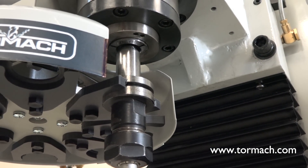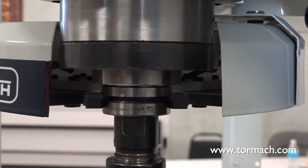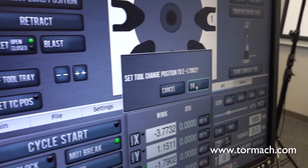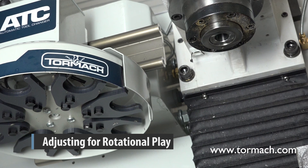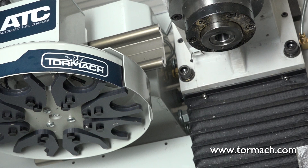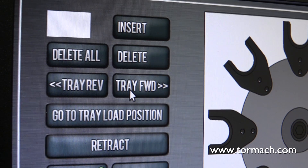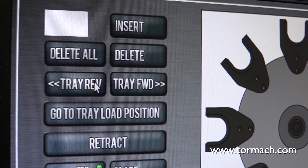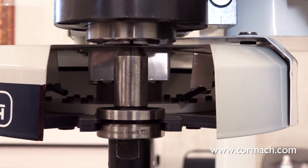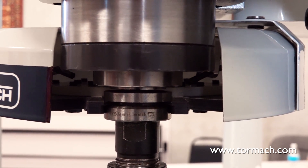Setting the tool change height. Slowly jog the Z-axis down over the tool. Stop jogging when the spindle nose just makes contact with the shoulder of the tool holder. Click the Set TC POS button and then click OK to set the tool change position. Adjusting the rotational play. There is a small amount of rotational play built into the ATC carousel. This allows for some misalignment during tool changes and must be adjusted in both directions. The taper on the tool shank also helps align the tool during a tool change. In the ATC tab, click the Tray Forward button to rotate the tray clockwise one full tool slot. Then click Tray Reverse to rotate it back one full tool slot. Make sure the tool's shank is in line with the collet in the spindle. If it doesn't line up, go back to the Align Tool Tray and Tool Slots section and repeat those procedures.